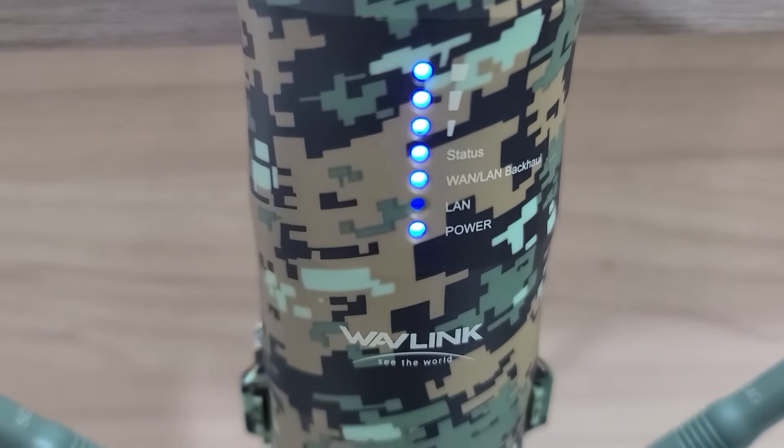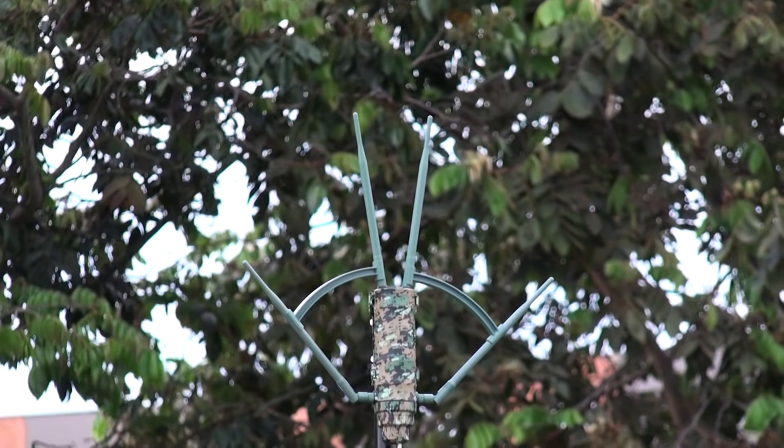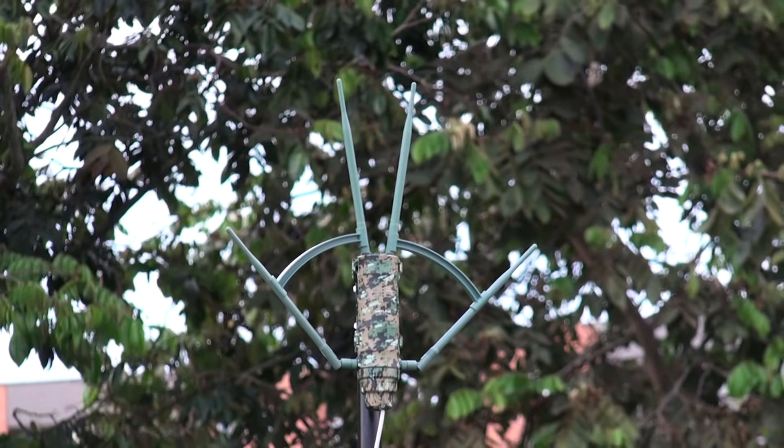As for stability, we do not have anything negative to highlight — we didn't experience any disconnections. But if such things were to happen, the access point features an auto reboot programming, which is always very handy. I really hope that this video is as informative as it was intended. Please keep in mind that the idea with our videos is to help you make an informed decision. See you next time.